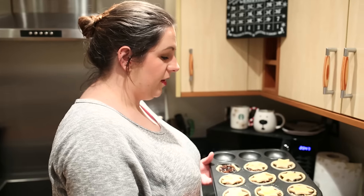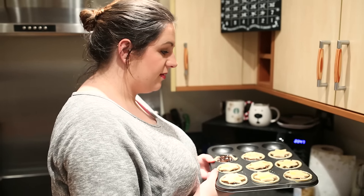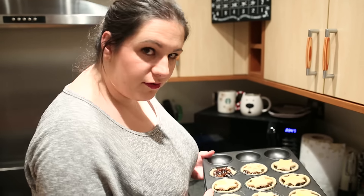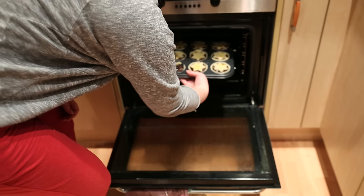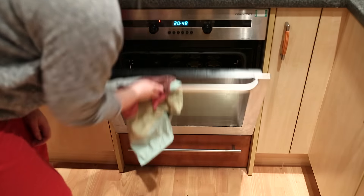There's no time frame to cook them in, so we're just going to keep an eye on them and cook them to golden brown. I say start at ten minutes and then go from there. We'll check them every few minutes. Right, in they go! Should I put them on the middle shelf? Yeah. Bye!